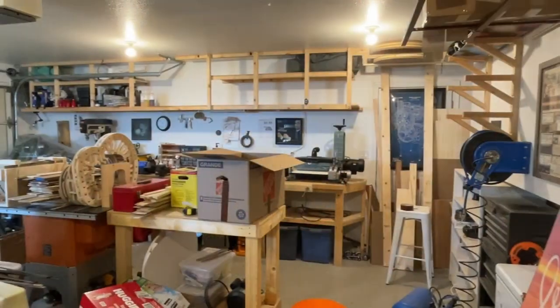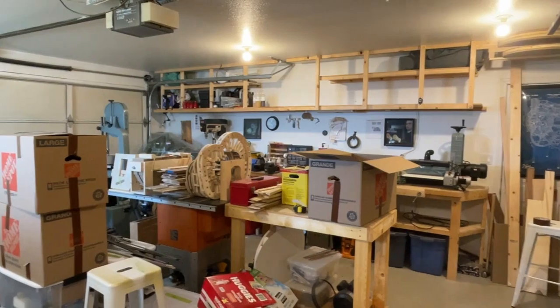Hi, I'm Colin. This is my kitchen. My garage is in a bit of a state right now, so I thought I'd do the intro from here.